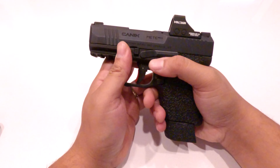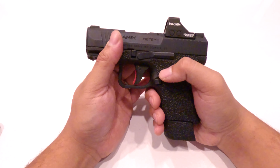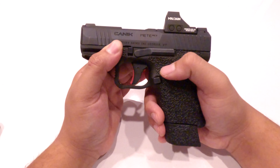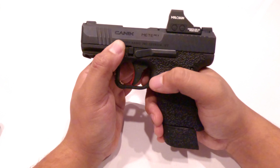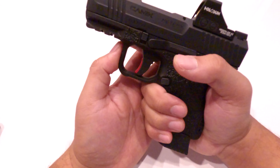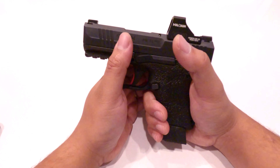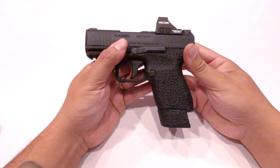So many people when they grab a gun, the first thing they want to do is wrap their finger around that trigger. Especially if you're newer to guns, you have no idea how little it takes to pull that trigger back and have that gun go off. No one thinks it can happen to them until it happens to them. Keep your finger off the trigger until you're ready to shoot.